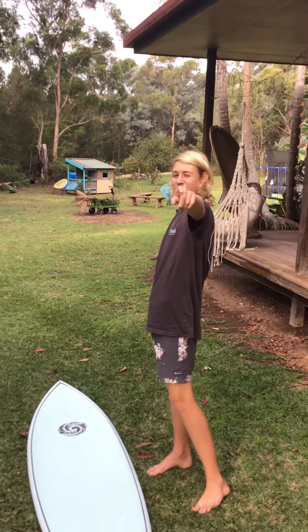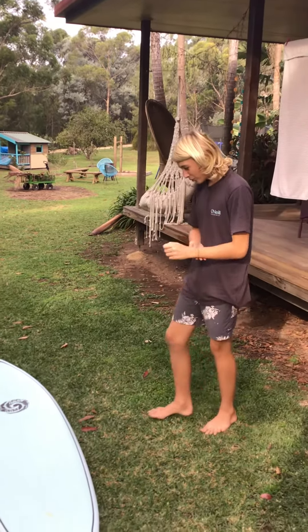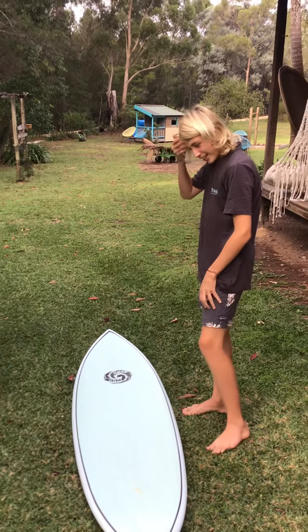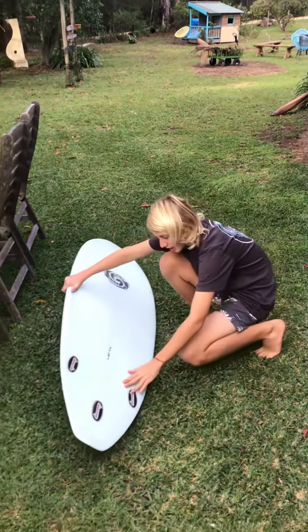What's up everyone, it's me Slam Sam here, welcome back to another video. Today we're doing a surfboard review on Fast Plank's first board. Yeah, it's a thruster — set up as a thruster, three fin.